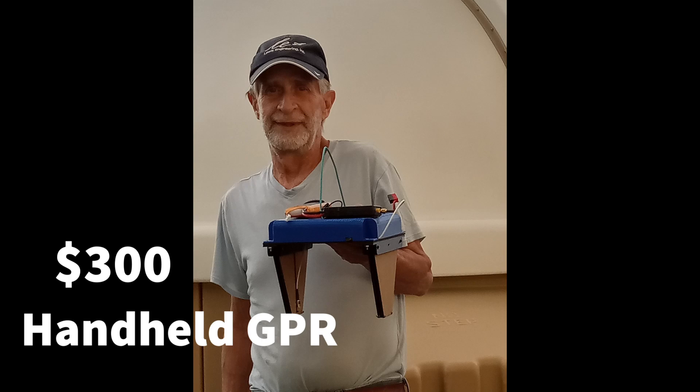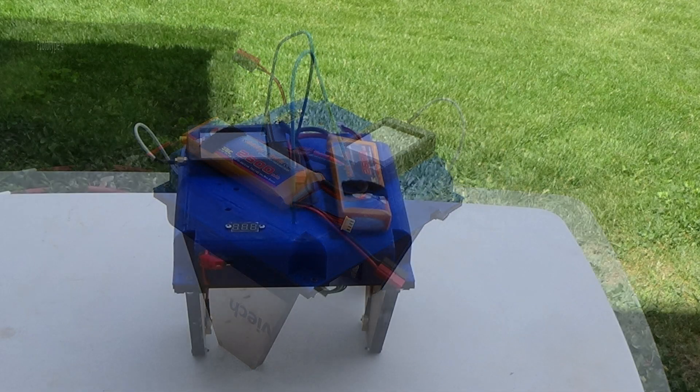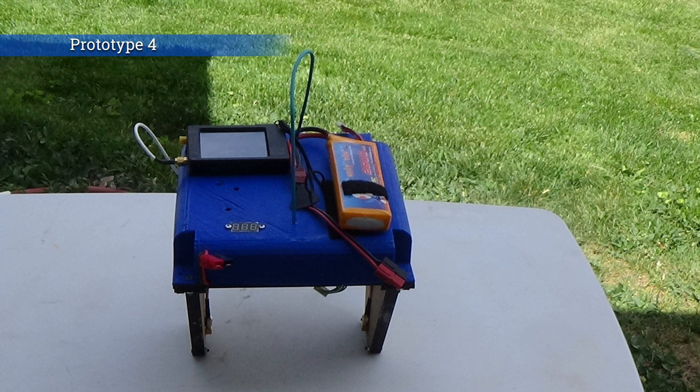Hello, my name is Rich Lewis. I'm building a low-cost, lightweight GPR. This is my fourth prototype.